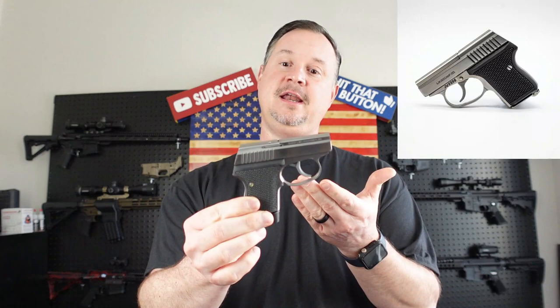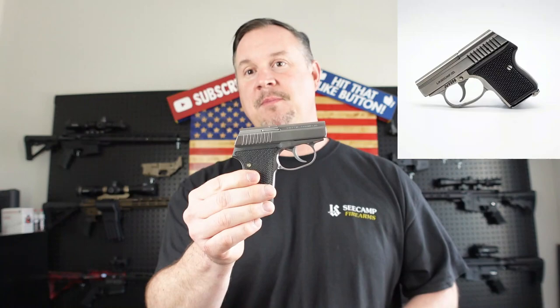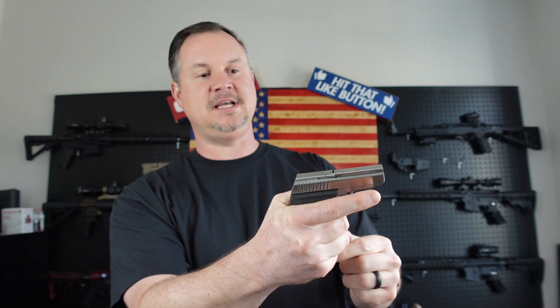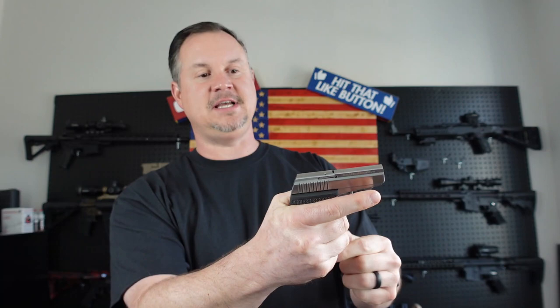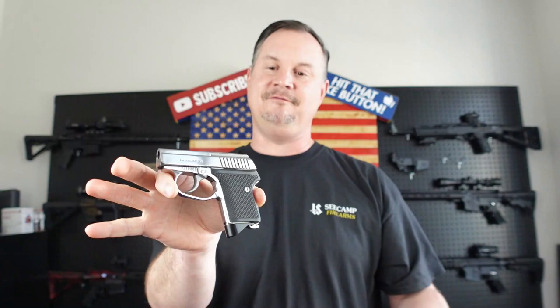This gun is 100% made in America. Anytime you can get a 100% made in America firearm, I think that's a positive thing. In my opinion, this is probably the smallest double action handgun on the market today. It has a very unique action — the barrel itself is actually built into the frame. It's got a long 11.5 pound trigger pull, and that's really on purpose. There's no manual safety on this small gun, so you want to have a long, very heavy trigger pull to kind of act as a safety feature. You don't want a hair trigger when there's no manual safety.